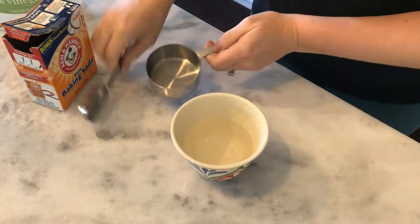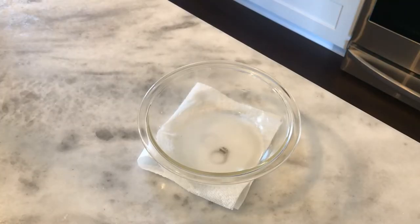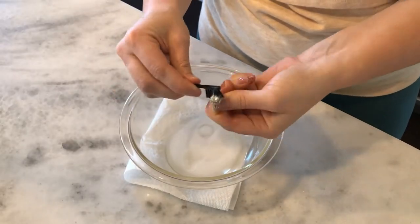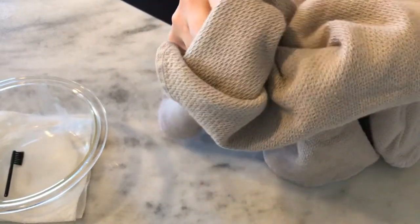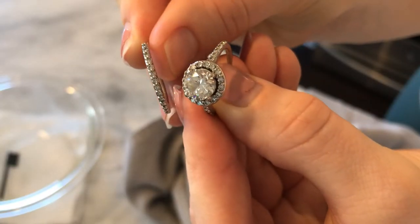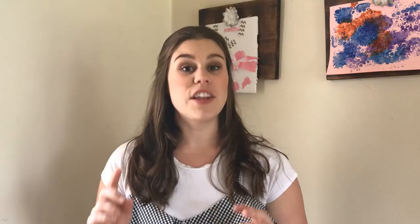All you have to do is in a medium bowl, add a half cup of vinegar and two tablespoons of baking soda. Once it stops fizzing, add the jewelry to the solution and let it soak for two or three hours. I gave mine a little scrub before rinsing it under cold water, and then let it dry. You can also use this for any silver — your silver cutlery, silver dishes, whatever else.